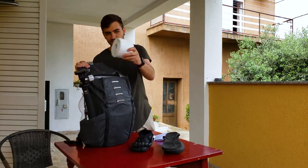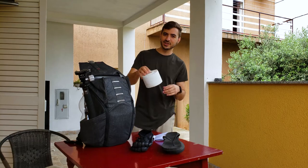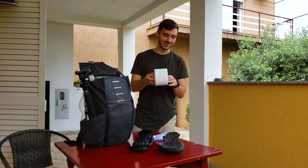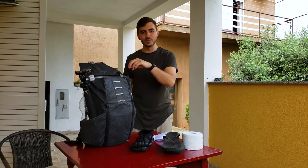Something else that's invaluable in the jungle: toilet paper. You're going to be digging holes to poop in every day, so you're going to want some toilet paper. You probably don't need this much, but however much you need — I don't know what kind of pooper you are.